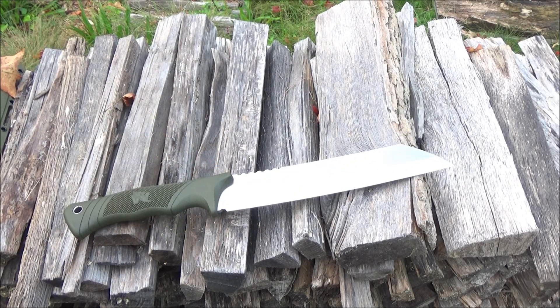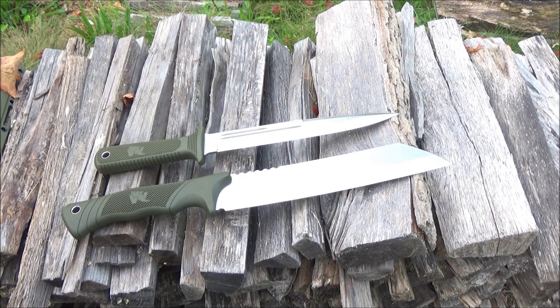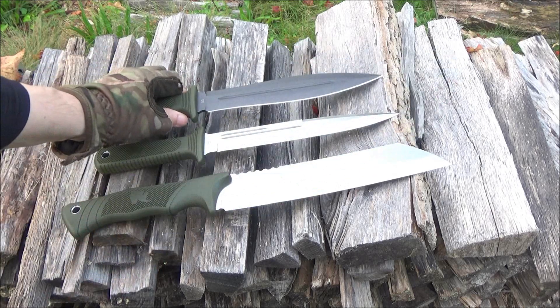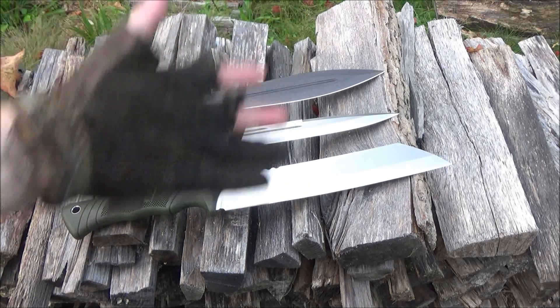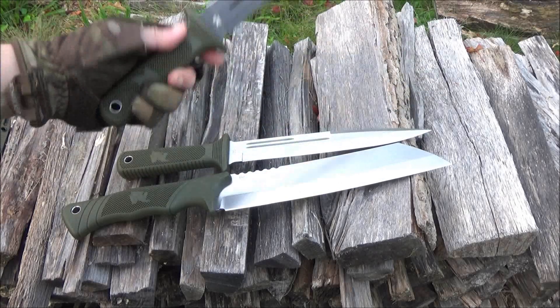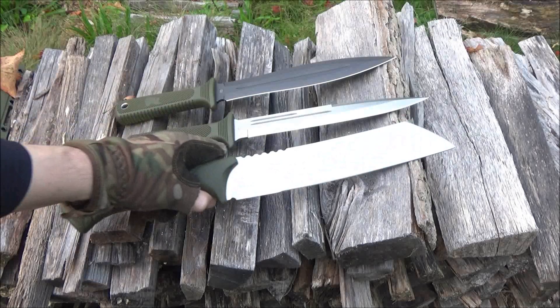Odin Wolf is definitely a brand that I like. Here is their sow catcher — their pig sticker. Sorry for any background noise. This is their double-edged sow catcher. I have all the Wolves of Odin now, so these are all pretty awesome — piercing, slicing, chopping, throwing.